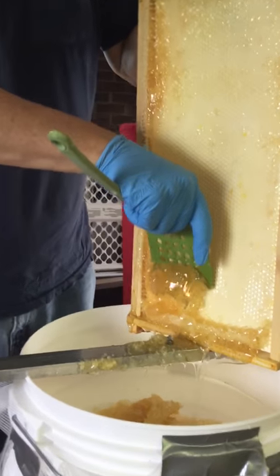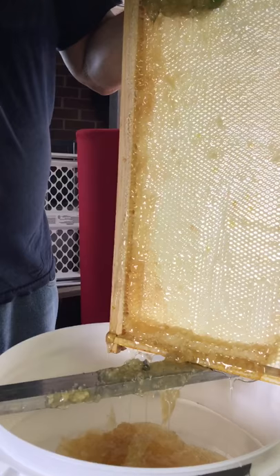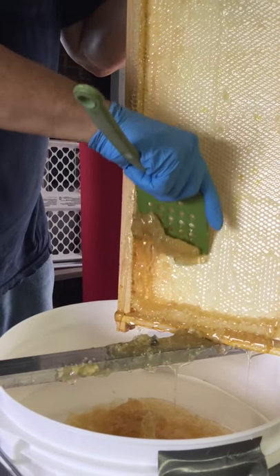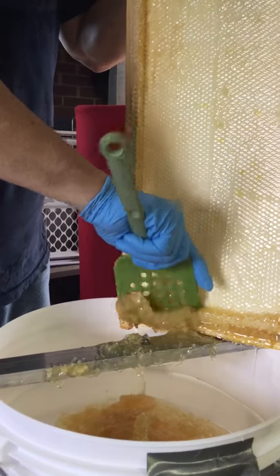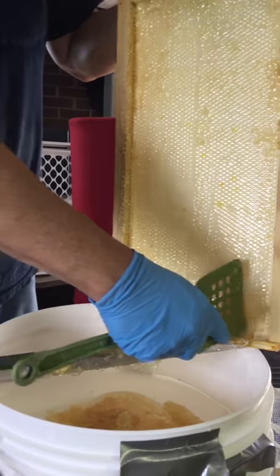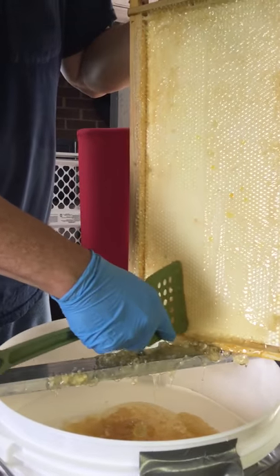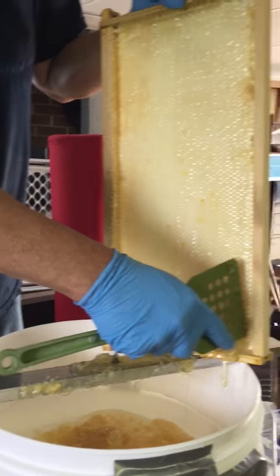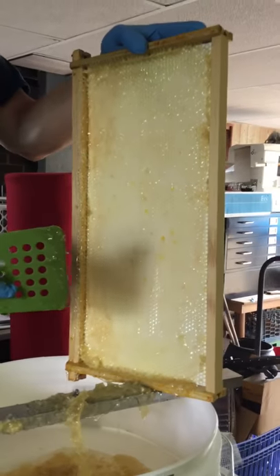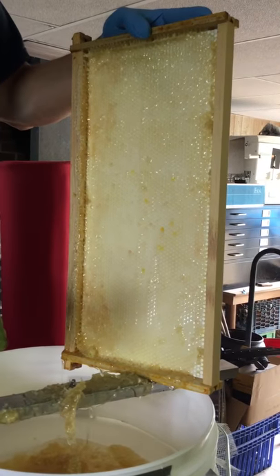There will be a bunch of wax in there too, that you can use to make candles, or you can melt it down and put it on your new frames so that it gives the bees a little bit of a head start having extra wax on the frames when you put them into your hive. It's coming through the cheesecloth.